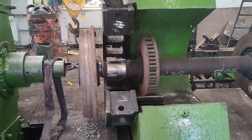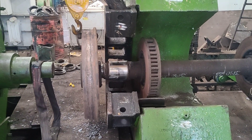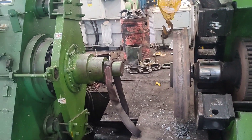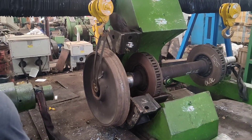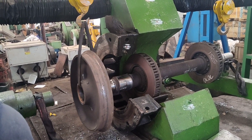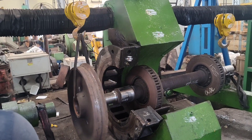After completion of the pressing operation, the pressing machine is drawn in the backward direction, the wheel assembly is lifted, and the pressing operation is completed.